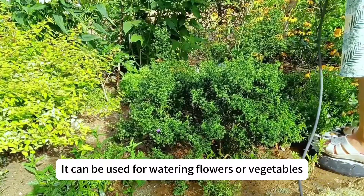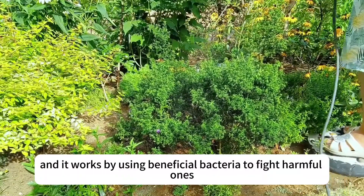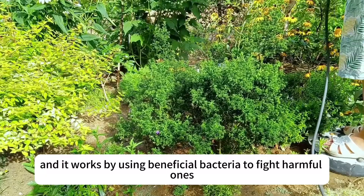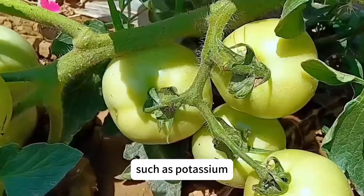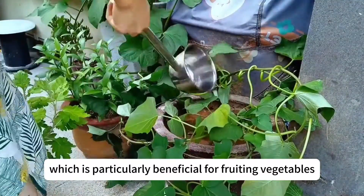It can be used for watering flowers or vegetables, and it works by using beneficial bacteria to fight harmful ones. It also provides essential nutrients to plants, such as potassium, which is particularly beneficial for fruiting vegetables.